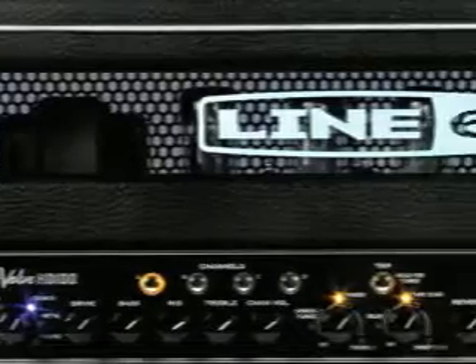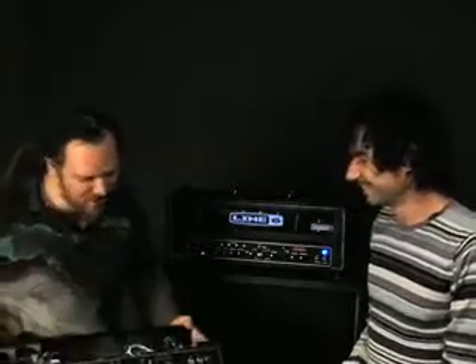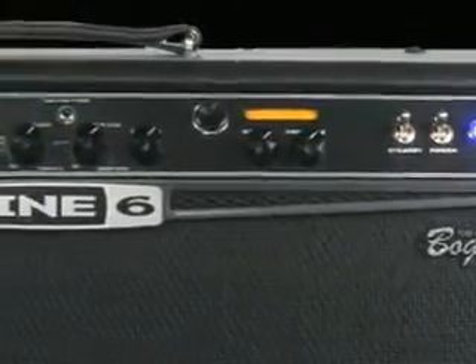Hey, I'm Daryl Smith from Line 6, and I'm here with Reinhold Bogner today to give you a backstage tour of the Line 6 Bogner Spider Valve. About two years ago we started working together on building this amp, and it is half modeling, half valves. Modeling amps provide the versatility, but there's nothing like a great valve section to provide the performance and feel of great vintage amps. So we went to the best — we found Reinhold here in Los Angeles doing his thing.